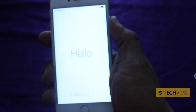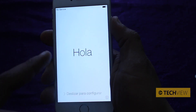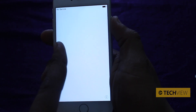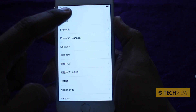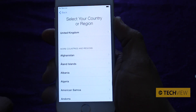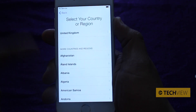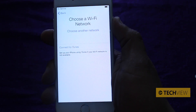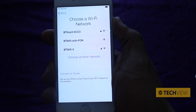Once you turn your phone on, you're going to see this hello welcome sign, which is then repeated in a range of languages. What you've got to do now is slide to the right, which brings up asking you which language you'd like. We're going to use English, and then it says select your country or region. We're in the United Kingdom, so we're going to press United Kingdom. Now it asks you to connect to a Wi-Fi network.